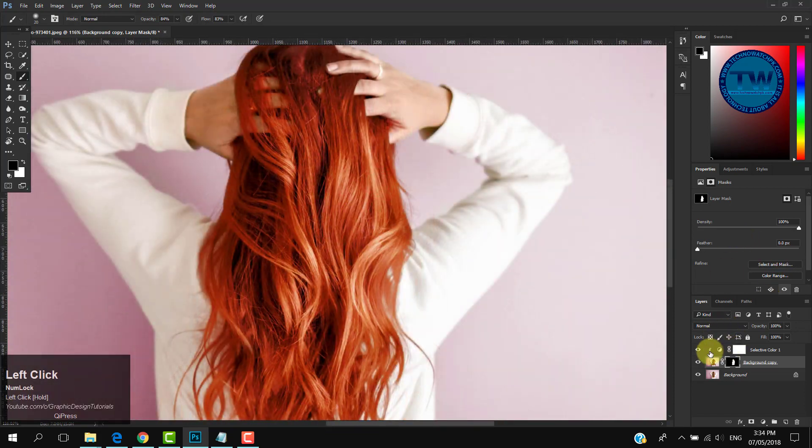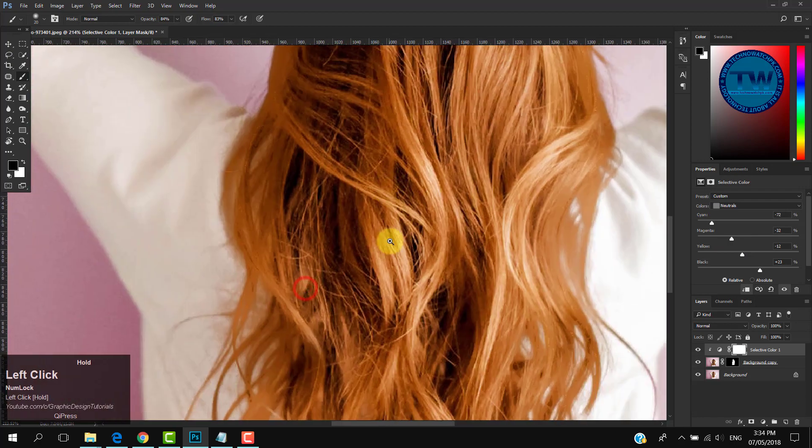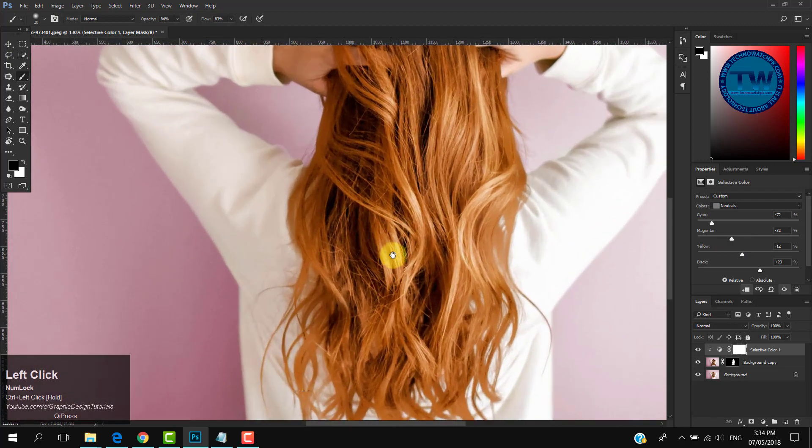You can get different colors by moving the four sliders of the Selective Color adjustment layer. Let me show you the difference.